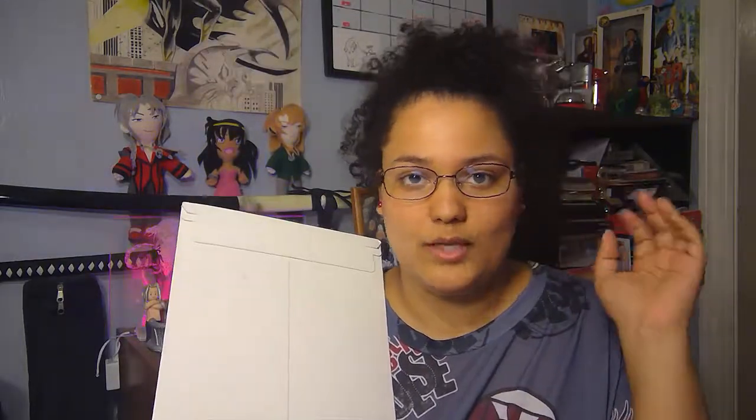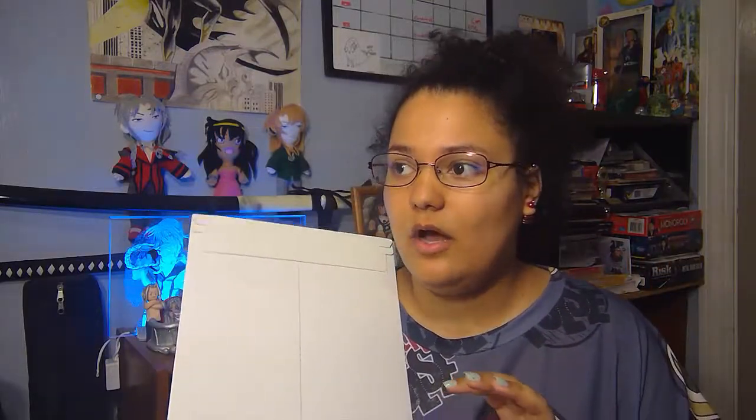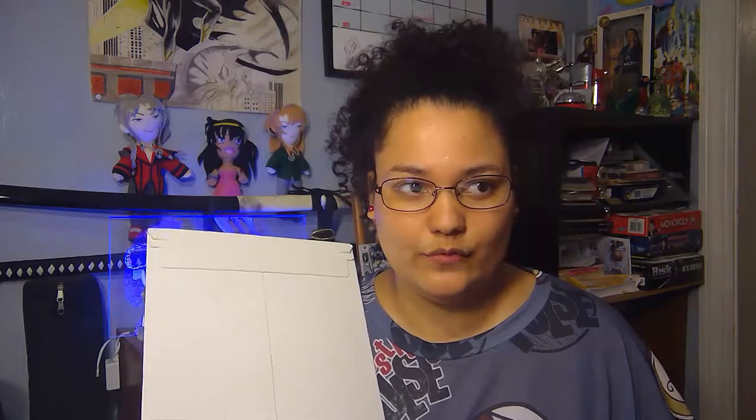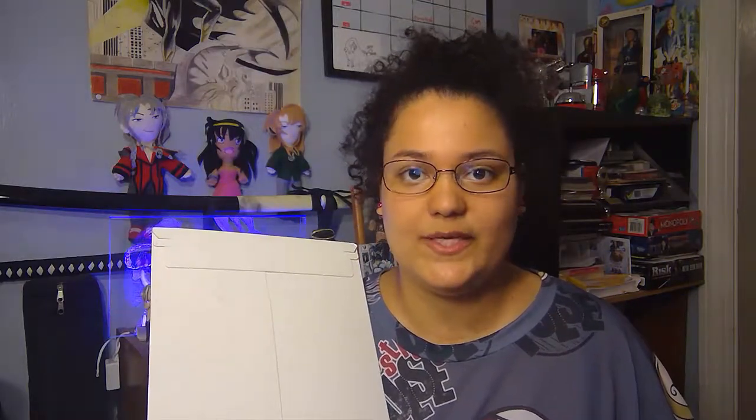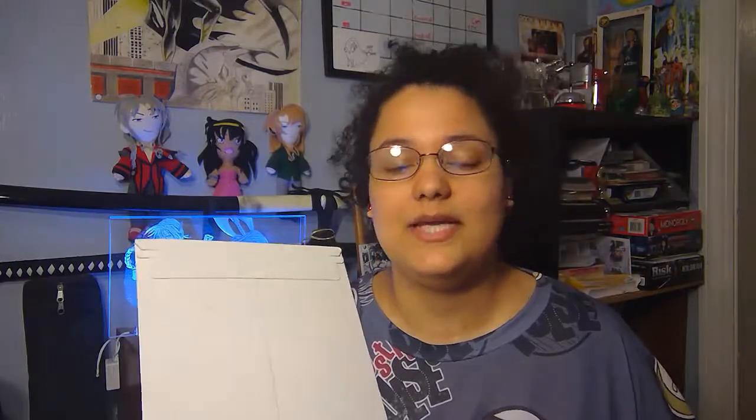If you guys want a different kind of unboxing, it could be something with artists. Maybe we can think of a title for it, because honestly nobody does indie comics or webcomics — so I think I should be the one to do it. What do you think about that? Put your comments down below and see how you guys feel about it.